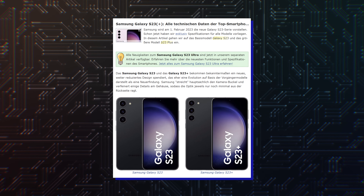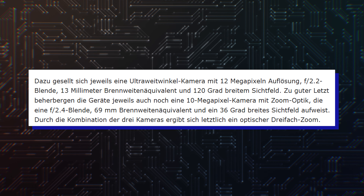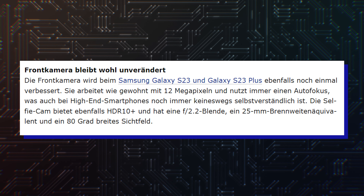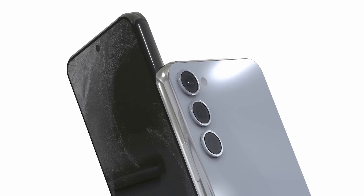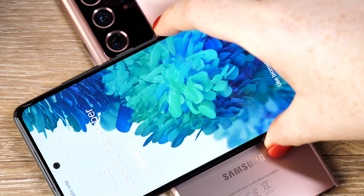Germany's WinFuture has also published specs for two of the models. The Galaxy S23 will sport a 6.1-inch display, while the Galaxy S23 Plus will feature a 6.6-inch screen. Both models will feature a 50MP primary camera with an f1.8 aperture, a 12MP ultrawide camera, and a 10MP telephoto camera delivering 3x optical zoom. The 12MP front-facing selfie camera will include autofocus and carry an f2.2 aperture. The Galaxy S23 and Galaxy S23 Plus will be powered by 3900mAh and 4700mAh batteries respectively, with 25W and 45W fast charging. Wireless charging features a 10W rate, and reverse wireless charging is available.